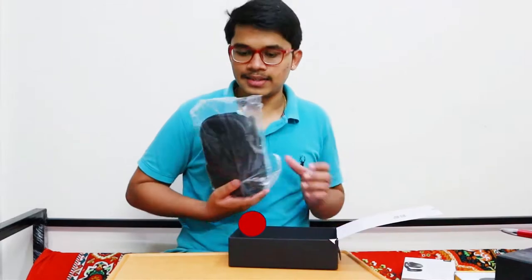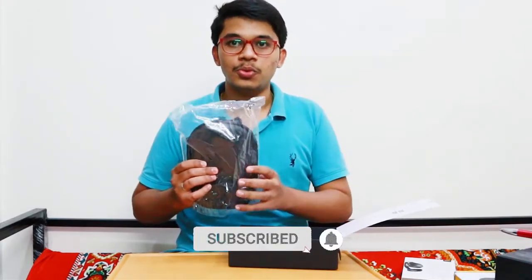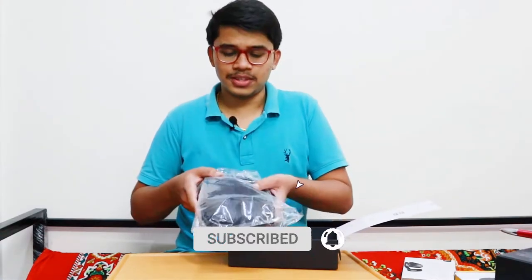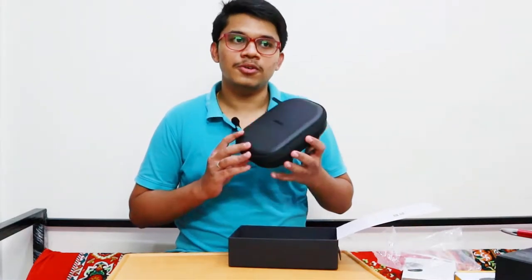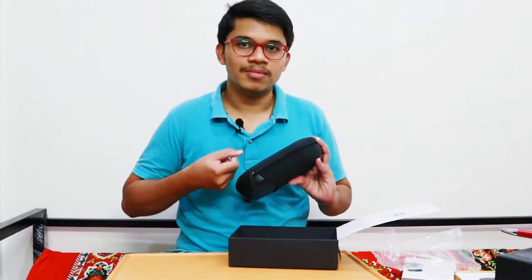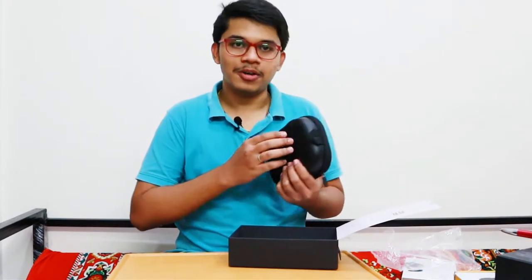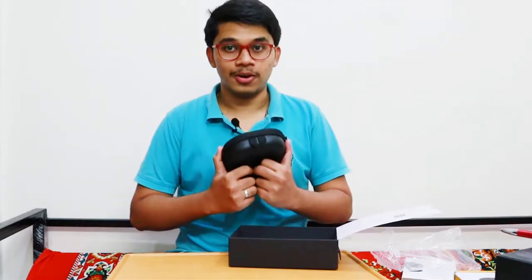It is available for iOS and Android devices. There is a hard shell case for the QC35 2 inside the box, and it is pretty comfortable — you can use it on a daily basis while traveling. You can put your QC35 2 into the case because it has a pretty hard shell. There is also an elastic inner pocket where you can put your bus tickets, though not your mobile phone.